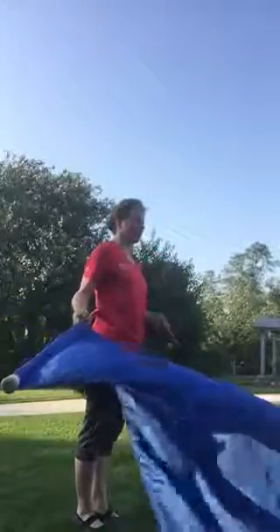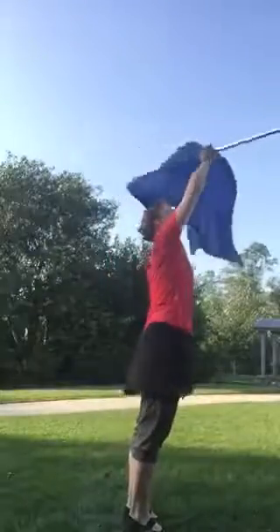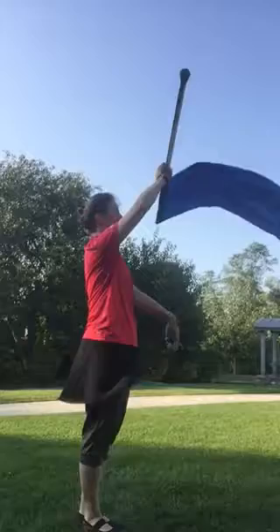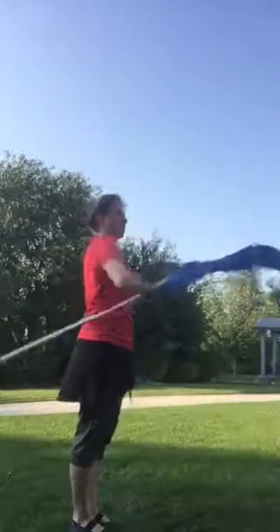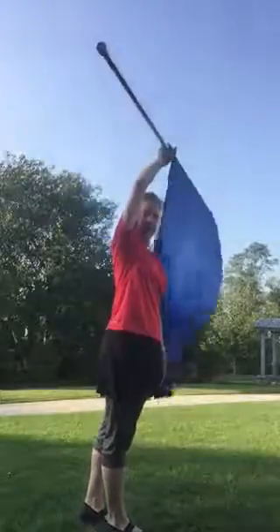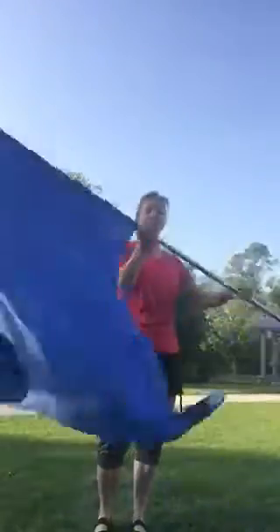The one-handed catch is going to look like this. Your flag is to the left and you're catching with your hand facing that direction. Usually you keep the flag moving into another move. And this is how it looks like from the front — you keep the flag going normally, and that's just a catch like here.